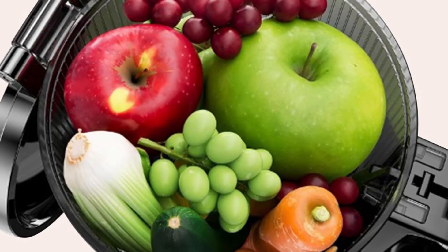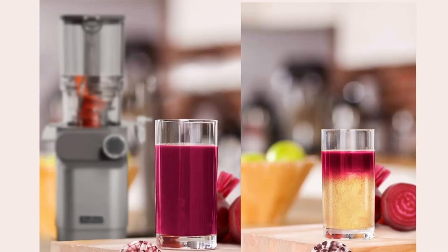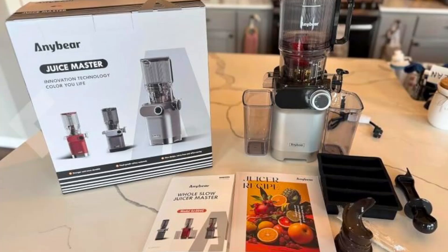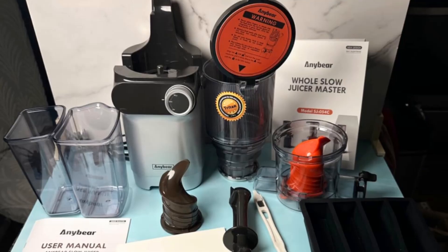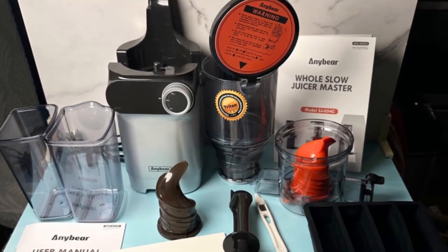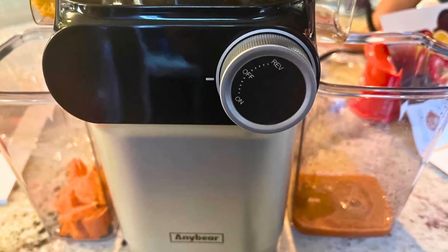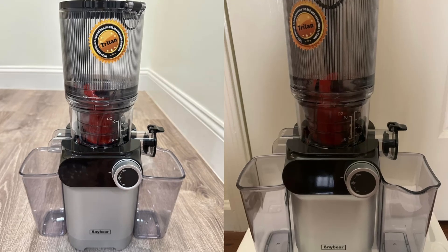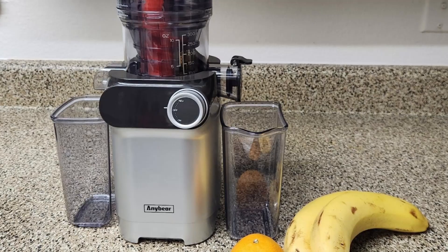When purchasing a kitchen appliance, it's important to have peace of mind knowing that your investment is protected. The AnyBear Cold Press Juicer comes with a five-year extended warranty, which includes free replacement of parts if needed. This extended warranty is a testament to the juicer's durability and the manufacturer's confidence in their product. In addition to the warranty, AnyBear offers exceptional customer service, with responses guaranteed within eight hours. Whether you have questions about the juicer or need assistance with a replacement, the customer service team is always available to help.